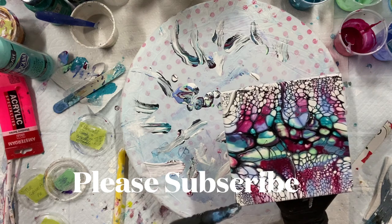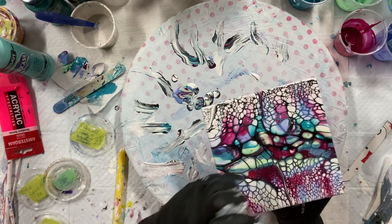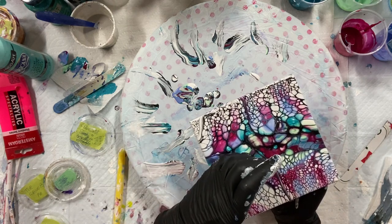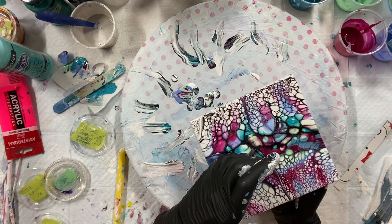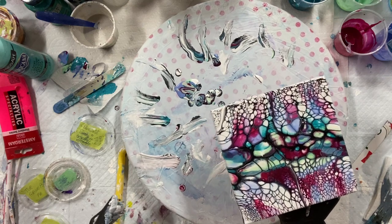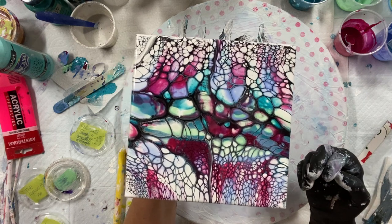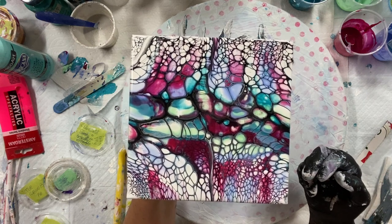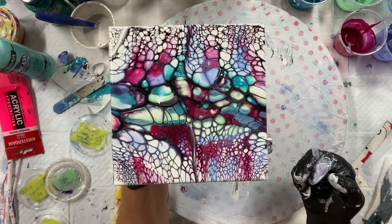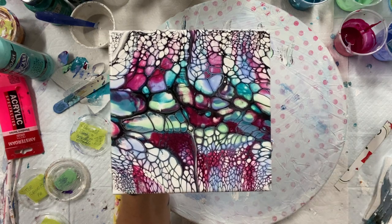This is the Aussie Floetrol side and that's the Zinsser side. I'm going to hold it up for you. The dried result will be at the end — I hope you enjoyed this one. Give it a try and come back to Carol's Art Room. Bye-bye.